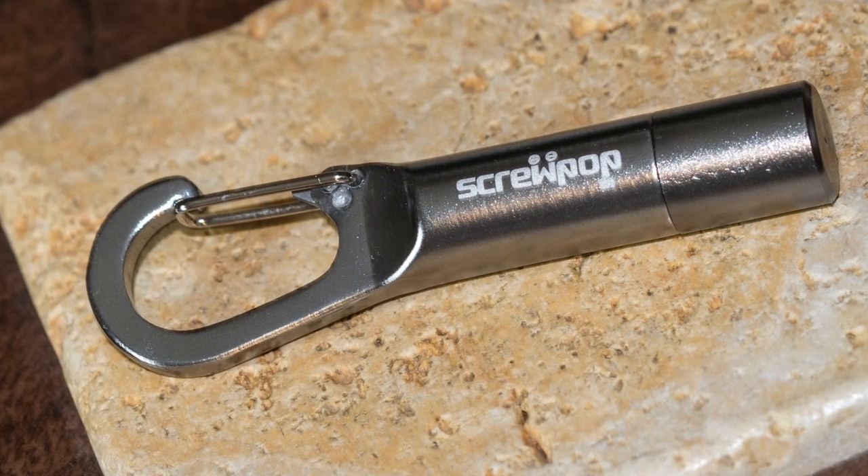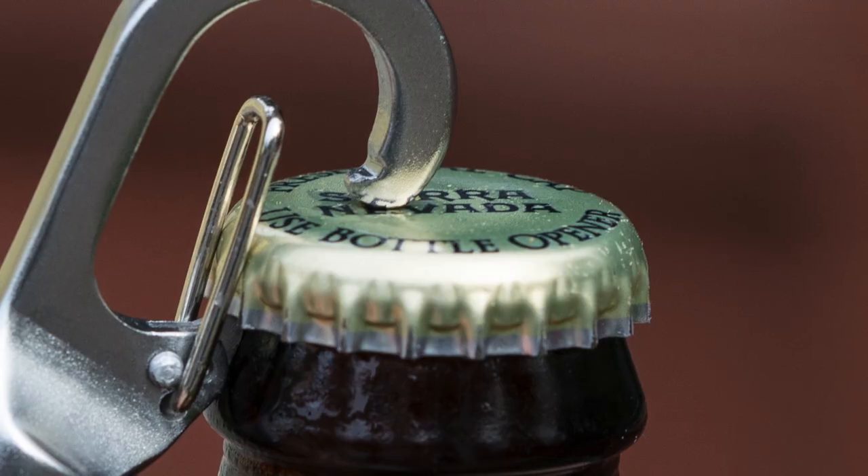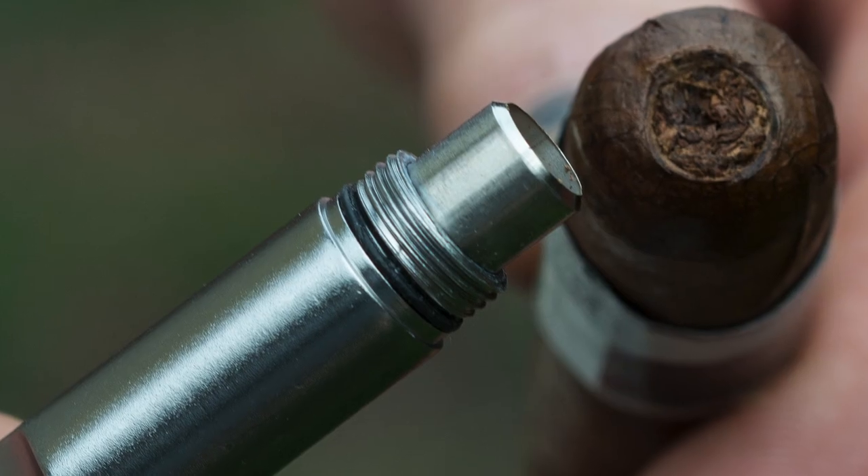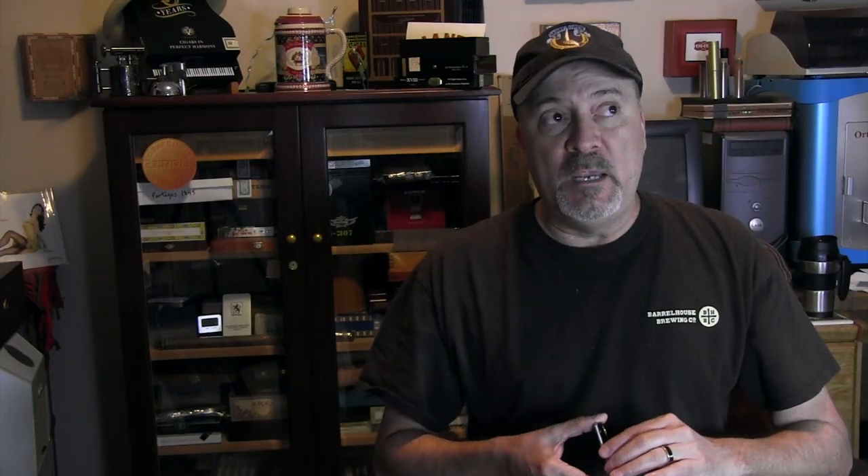Screw Pop comes from the same folks that made the Screw Pop cigar punch. You probably remember my review on the Screw Pop — I didn't do a video review but I did do a review on the website stogiefresh.info, and you can find that by pressing the link at the bottom of this page.